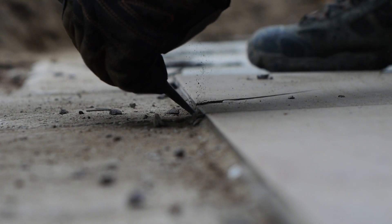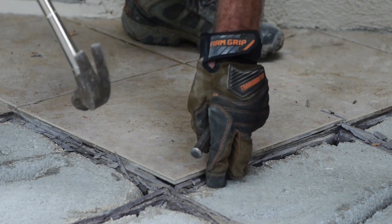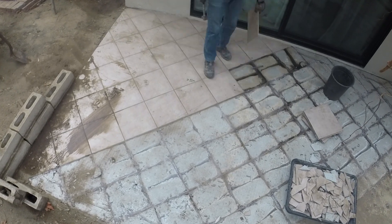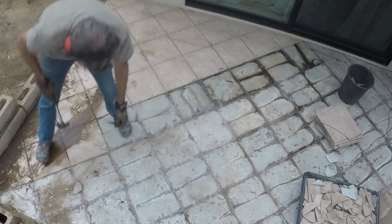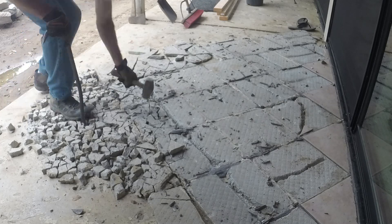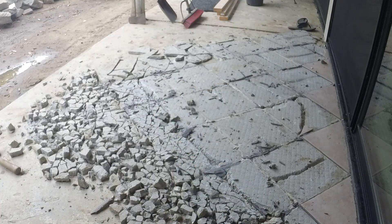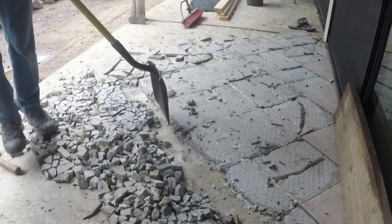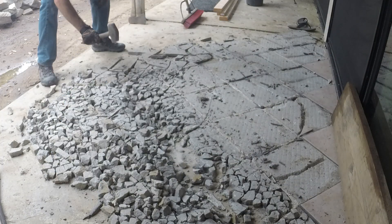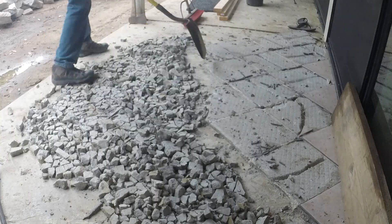That one broke, but I was able to get quite a few up without breaking. Since mortar breaks up fairly easily, it can be reused as some of the gravel base layer for the pavers, which means more dirt needs to be dug out so I have a place to pile all this stuff.